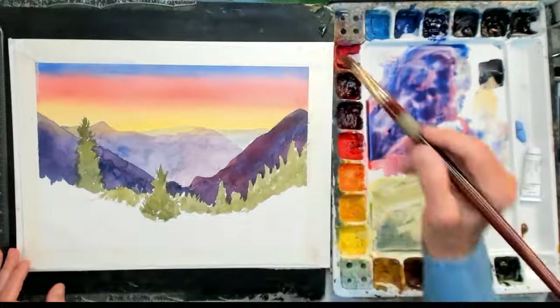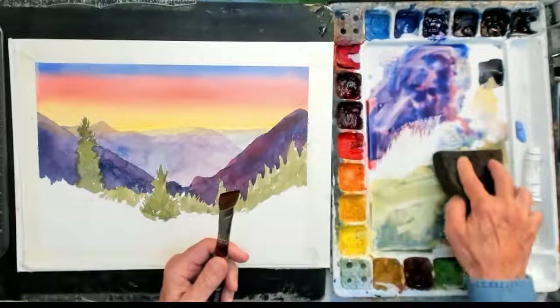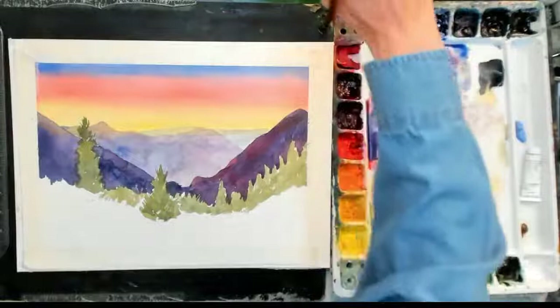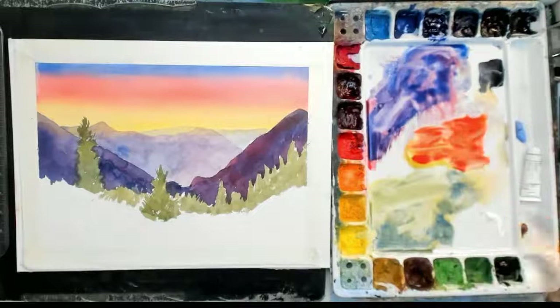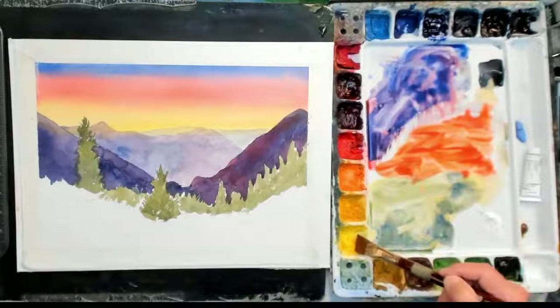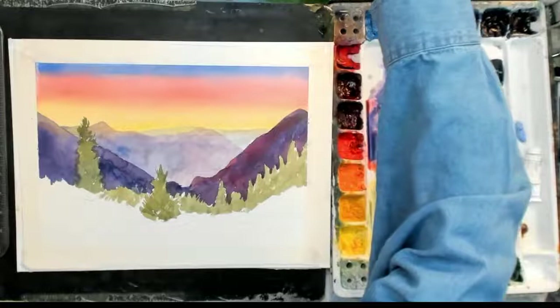I'm going to mix up another color. I'll rinse out the green and now mix a little bit of the lemon yellow and the pyro red to get an orange color. By mixing red and yellow together I'll get an orange. The ratio, because red is so powerful, is about two to one — twice as much yellow as red as far as mixtures are concerned. So you have to put a lot more yellow in there to get the orange.